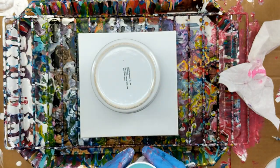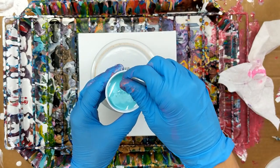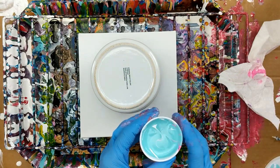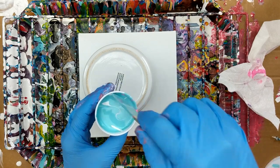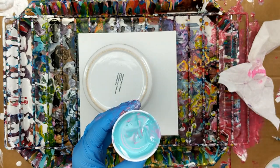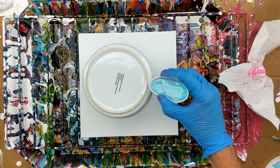That one seems a little thick. So I'm going to just give it a little zhuzh. And then I'm just going to start pouring. Actually, I think I'm going to zhuzh it one more time. There we go. I'm going to bend it a little bit and start at the very top.